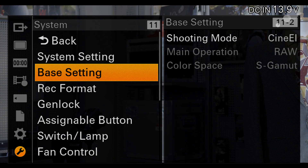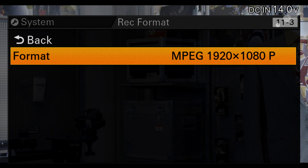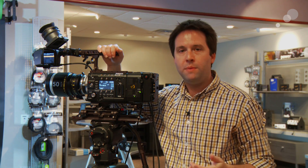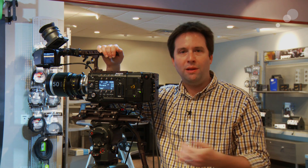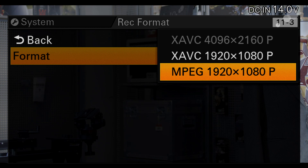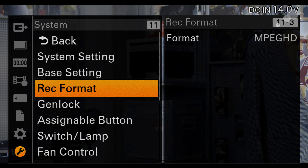Without CineEI, you won't be able to get RAW at all, and you won't even have the option unless you have the R5 attached. So CineEI is on, main operation set to RAW. Now under record format, we need to set the HD recording that we get internally. I prefer the MPEG format because it's small, lightweight, 50 megabits per second — great proxy material that pretty much anything can edit.